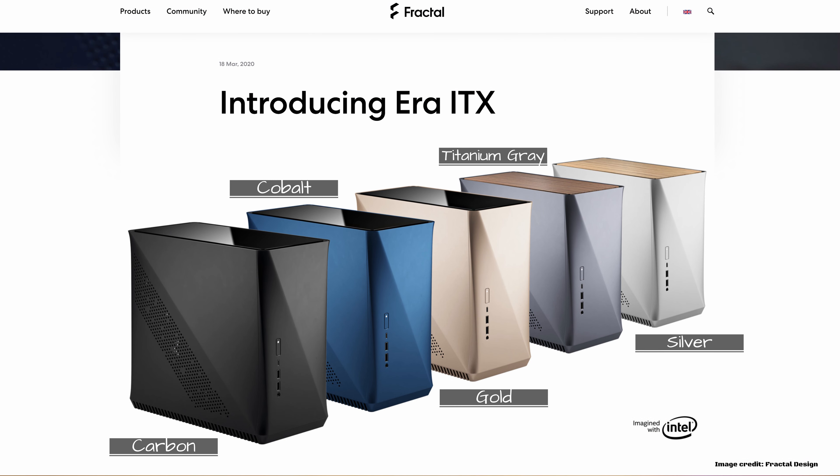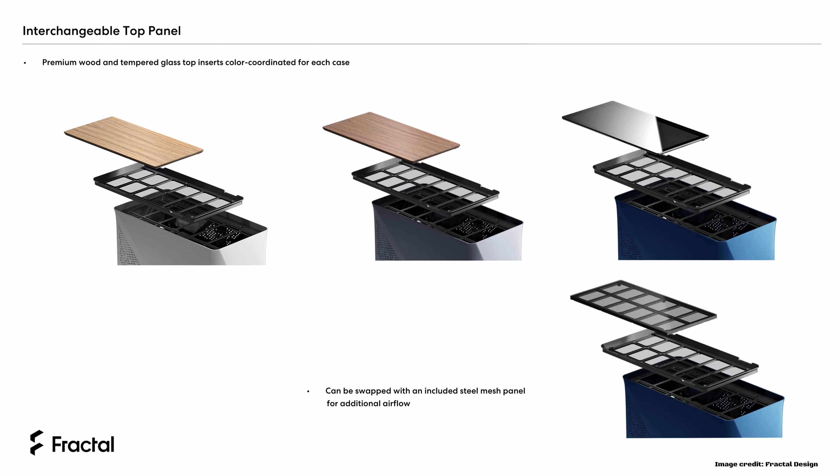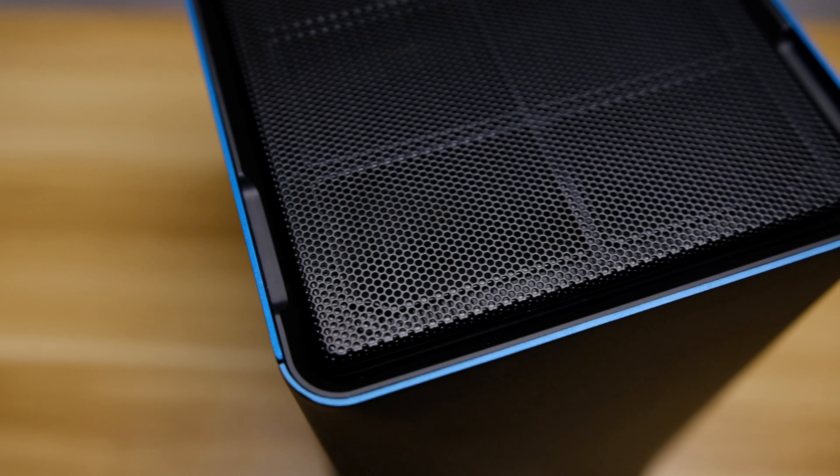This case comes with five colors, accompanied by different top panels: white oak, walnut, and tempered glass. Do note that top panels are matched with certain colors, so you need to check out their combinations on their website. In this set you also get a more generic steel mesh top panel for better airflow. It's pretty nice to have some options here.